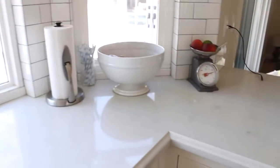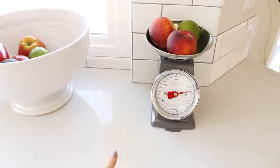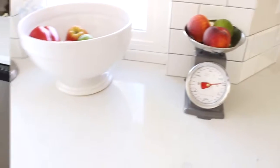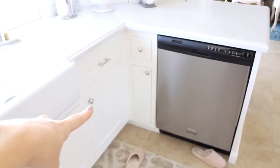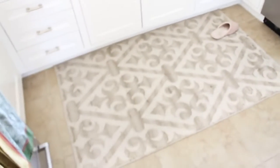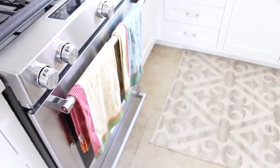Over here is where I keep all my fruit and veggies. I got this little scale from a home décor boutique near us — I thought it was pretty cute. Over here is where we have our dishwasher, and that vertical door is where we have our baking trays. This rug is from HomeGoods — I got it a while ago so I'm not sure if they still have it — and our dish towels are from Anthropologie.